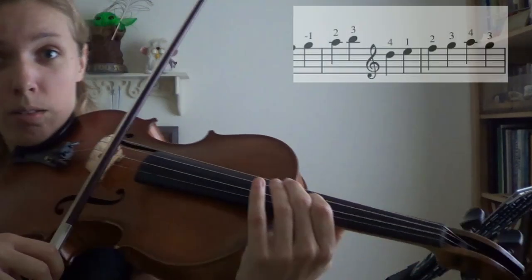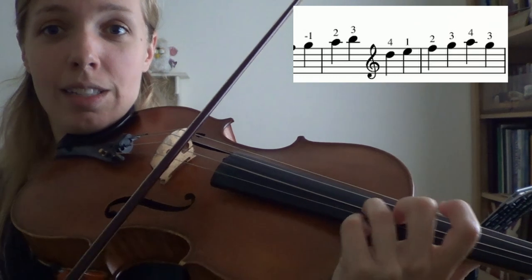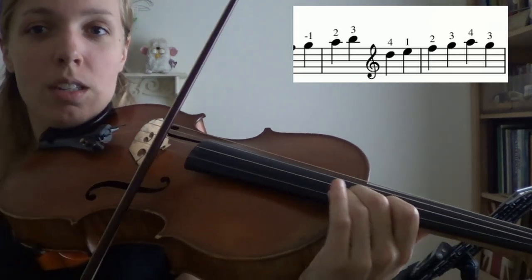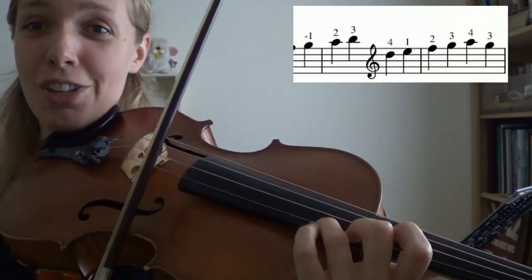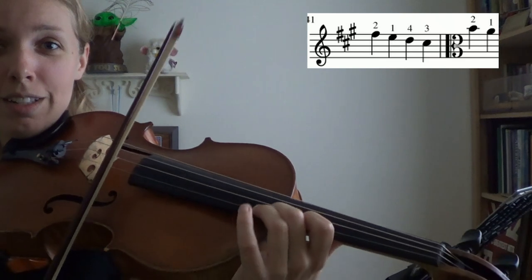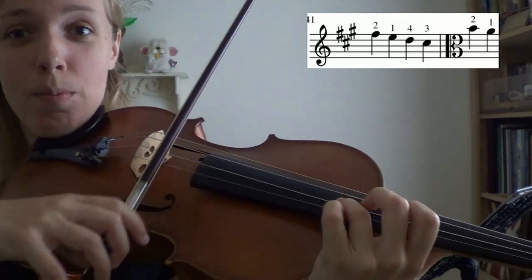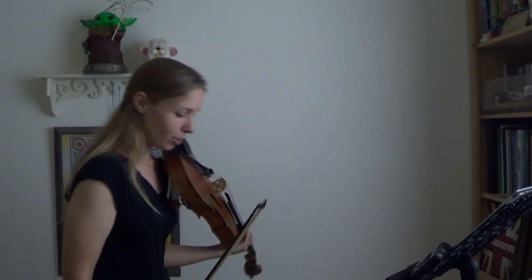If you really want to challenge yourself, try saying the name of every note while you're playing it — it's really, really tricky. So we have: A, B — say it — C sharp — say it — D, cross over to E, F sharp, G sharp, and A. This is the hard part going back down: G sharp, F sharp, E, D, C sharp, B, and A. Saying your alphabet backwards from G sharp — that's tricky, right?